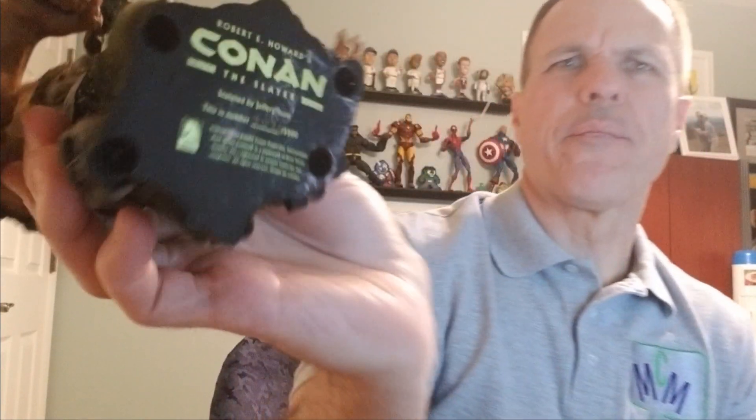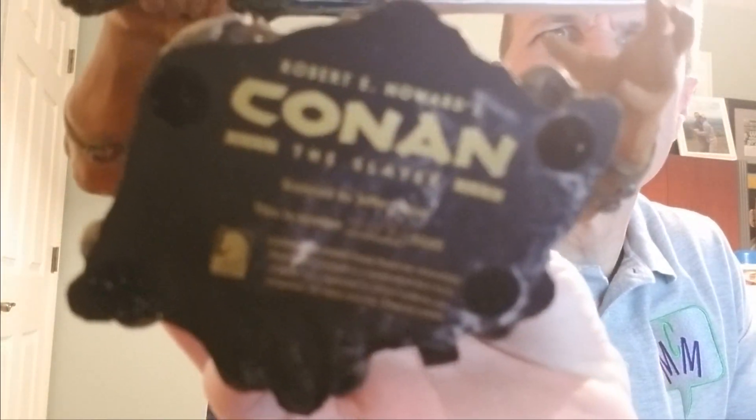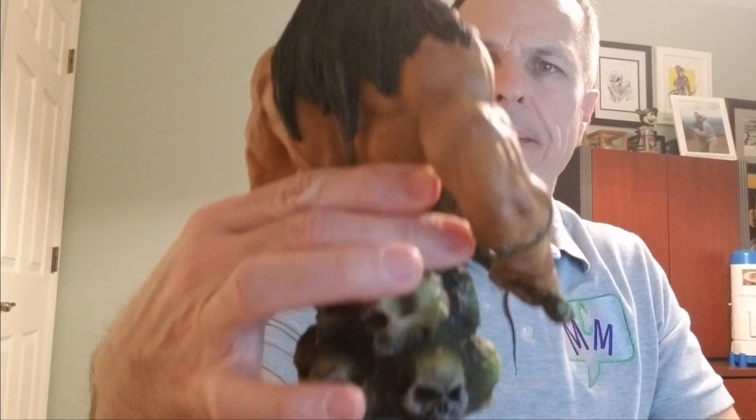Very good detail. I like the base of skulls. And on the bottom it says Robert E. Howard, Conan the Slayer, sculpted by Jeffrey Scott. This is number 3095 of 3500. And it's from about 2003 — May, it looks like. That's wonderful.